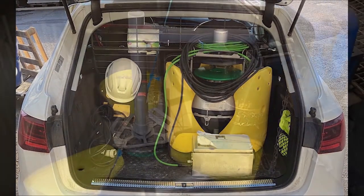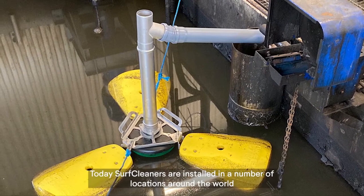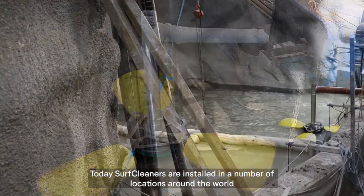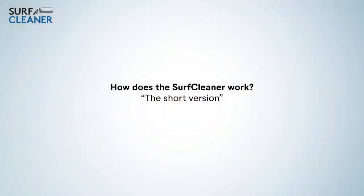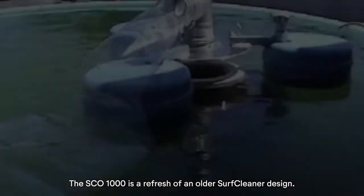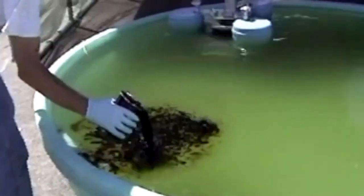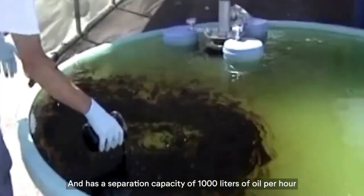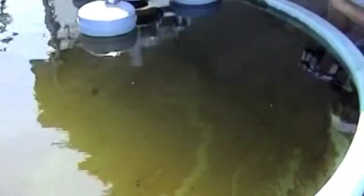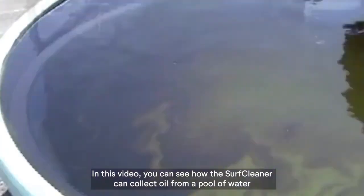Today, Surf Cleaners are installed in a number of locations around the world. The SCO 1000 is a refresh of an older Surf Cleaner design and has a separation capacity of 1,000 liters of oil per hour. In this video, you can see how the Surf Cleaner can collect oil from a pool of water.